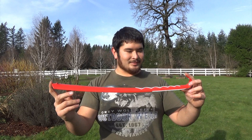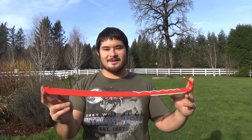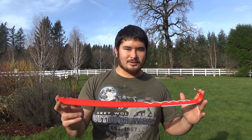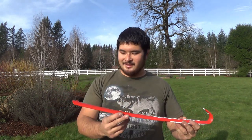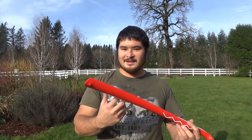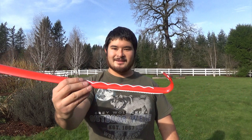So here it is — really easy, really inexpensive if you can find something like this. Pretty much any shoehorn should work. I've seen some with really nice handles. Plastic is best; it's easier to form. Thanks for watching, I'll see you guys next time. Bye.